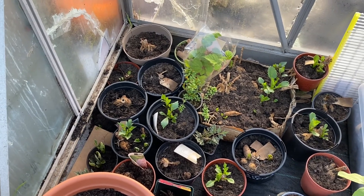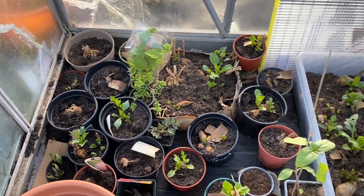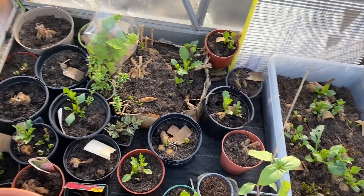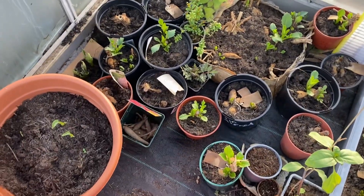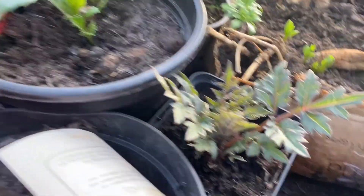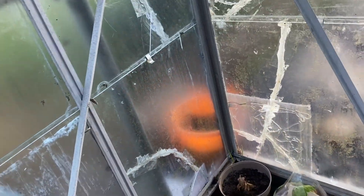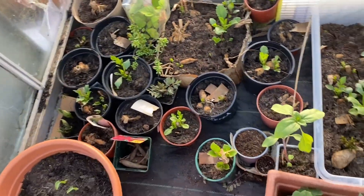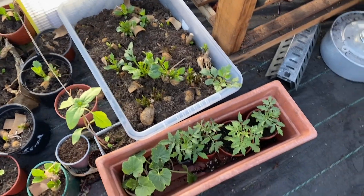I think every single tuber has sprouted, or I can see the eyes just starting to sprout. I've taken a few cuttings — there's one of them — and as soon as some of the sprouts get a bit bigger I'll be taking some more. There are some tomatoes and squash down there as well.